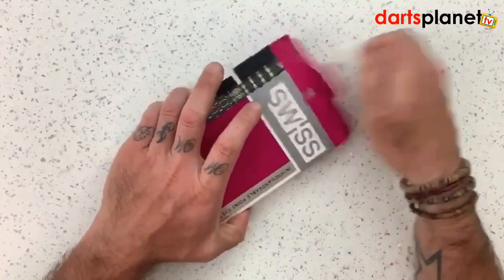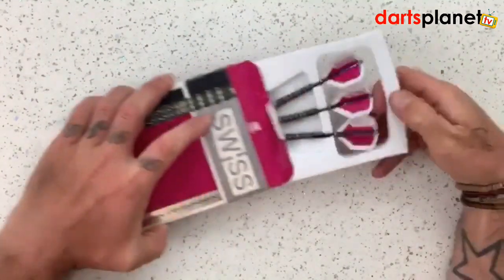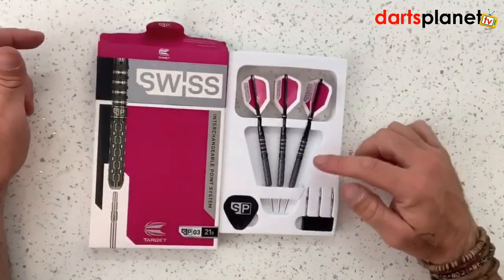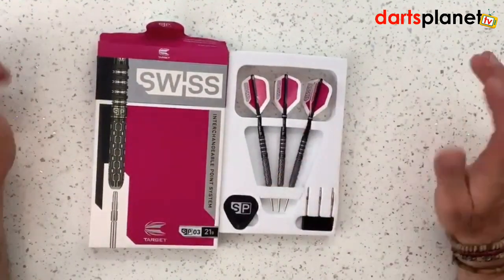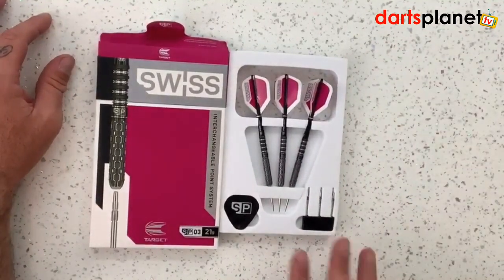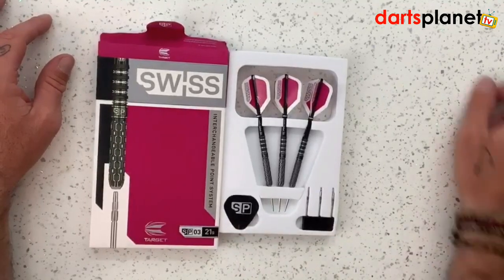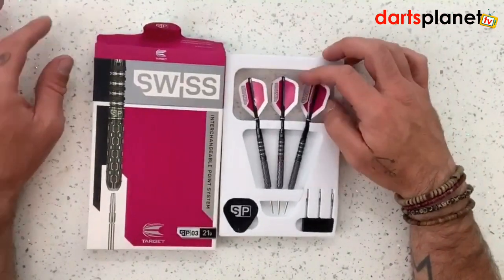So let's open her up. We take it out and basically we've got three of the SP03 barrel darts, two sets of points, and the pocket-sized SP tool.